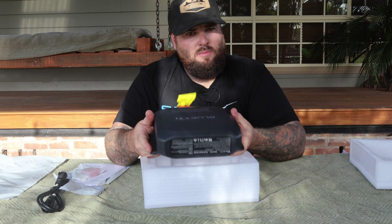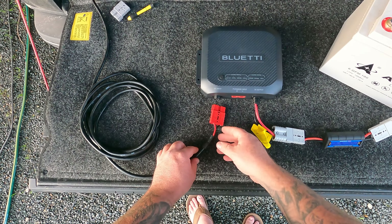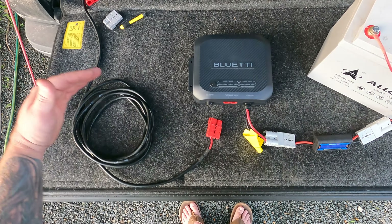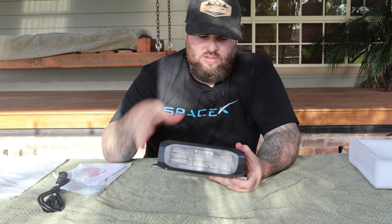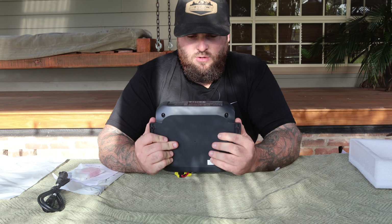This will run your solar panels and will also run your vehicle input coming from your vehicle. I'll put the GoPro on and we'll take a closer look over this unit and go over all the features that it has and talk a bit more about it.